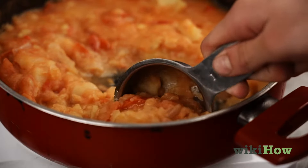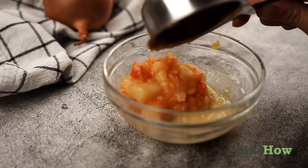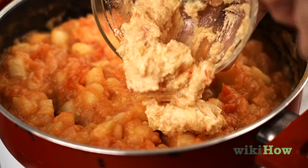Spoon out about one cup — 237 milliliters — of curry sauce into a separate container. Mix the flour and fat mixture into it, and stir it back into the rest of the curry.